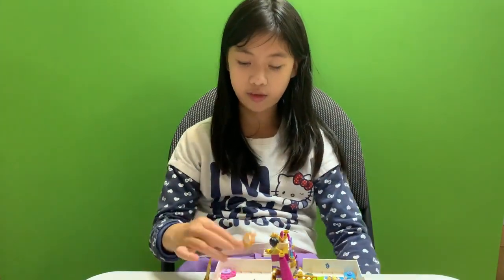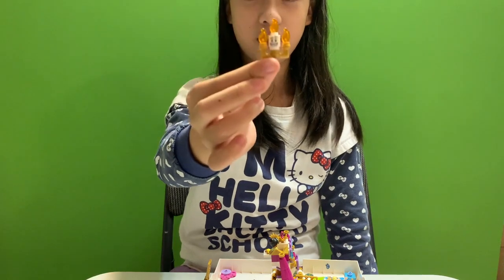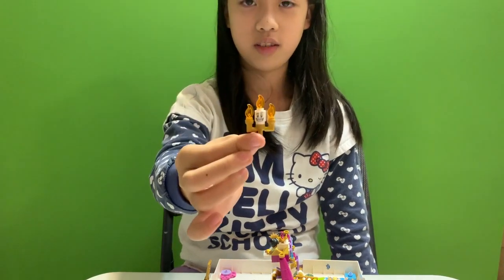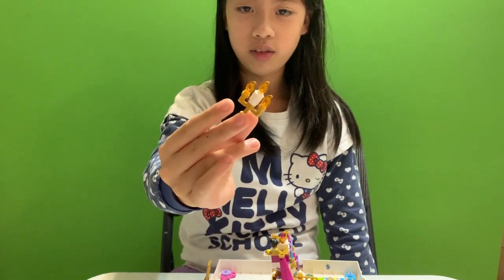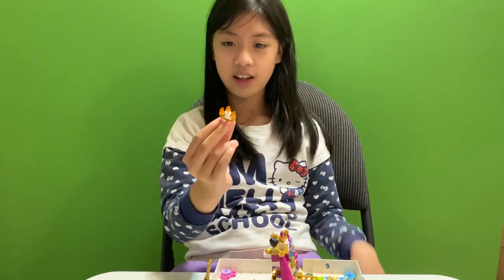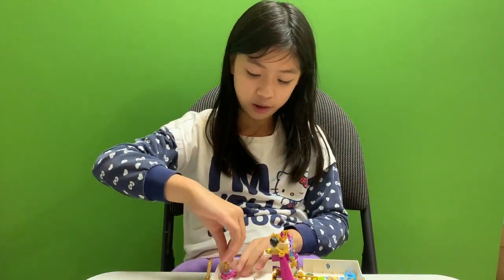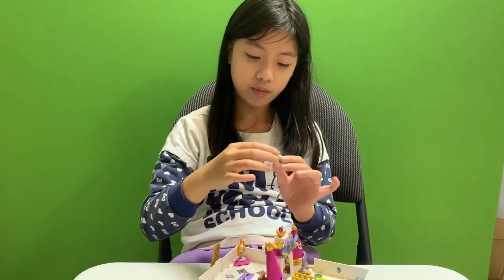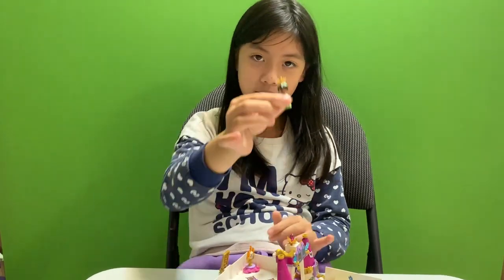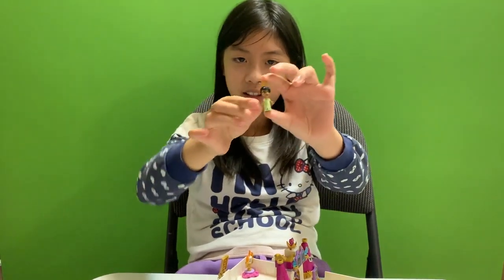This one has this candle. What's the name of the candle again? I don't know — I think it's a Lumiere. So what else does it have there? It has this princess. Who's that? Tiana? Yes.